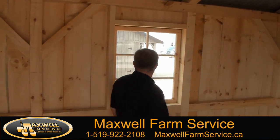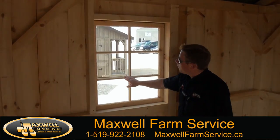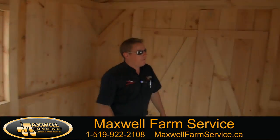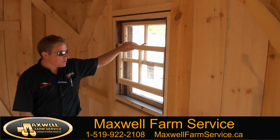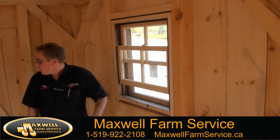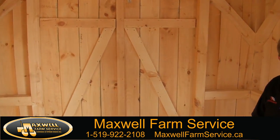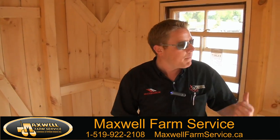We have lots of options for windows. This is a larger window — they also make this in a smaller window that opens. We have optional front sliding windows in our sheds. Double doors on either end — you can take your choice. It comes standard with double doors on one end and a man door.